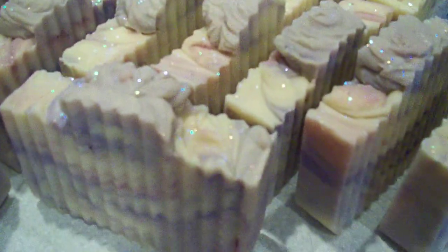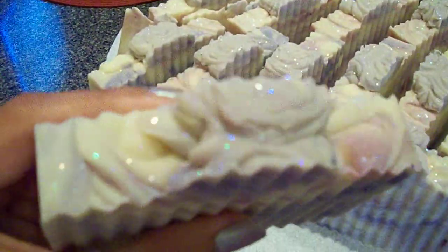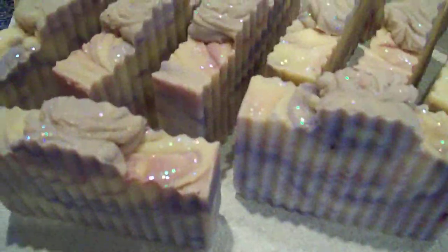Hi guys, just showing you my latest batch - this one is scented with Chanel Number Five. I gave it a pink and lavender color with a little peak on top and some glitter. I'm so addicted to glitter, but it's only on the top of the bar, so whoever doesn't like it they can just run it under water and it comes right off. This is what they look like!